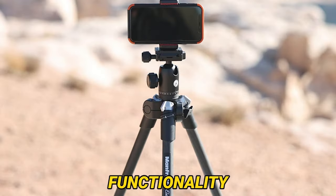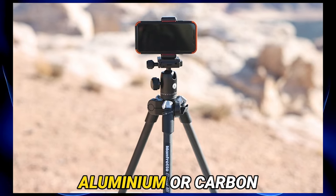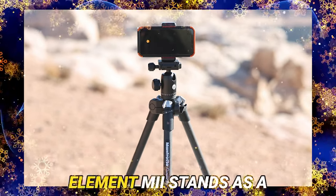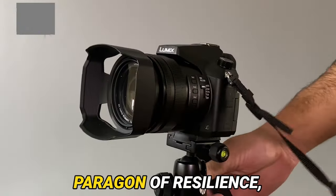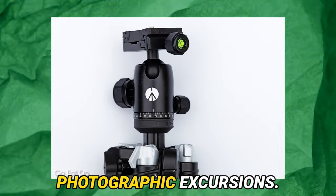Features, performance, and functionality await our scrutiny. Forged from the crucible of either aluminum or carbon fiber, the Manfrotto Element 1002 stands as a paragon of resilience, fortified to endure the unforgiving demands of photographic excursions.